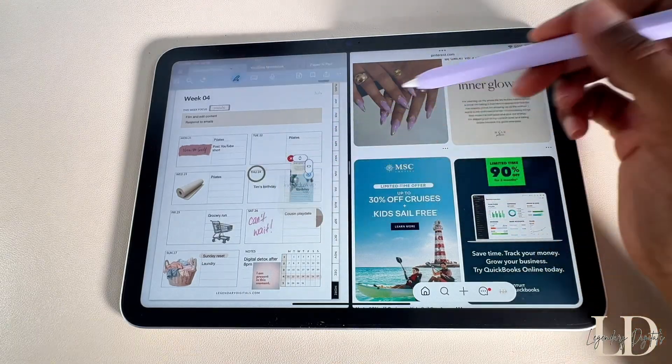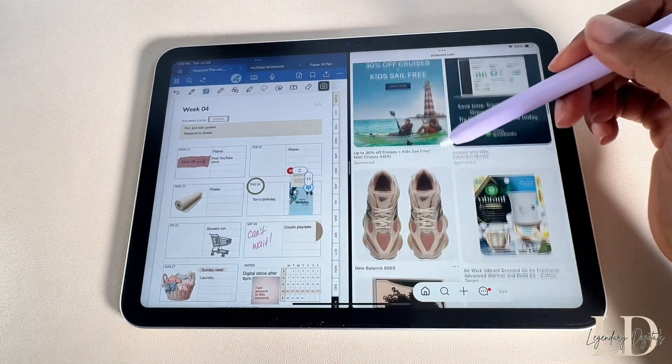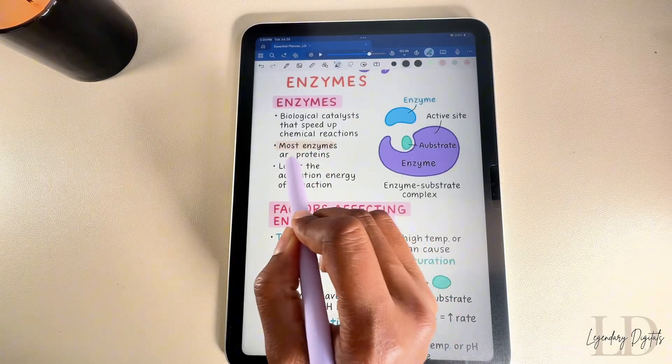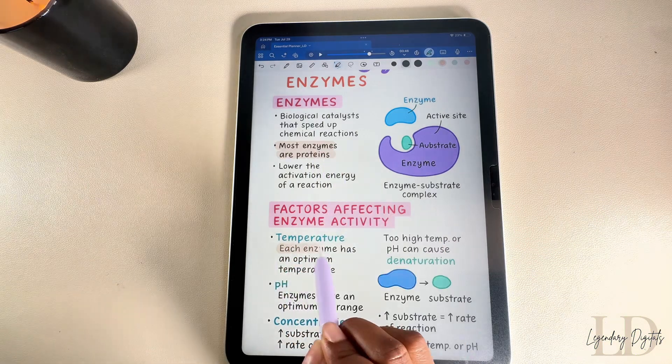My channel is all about digital planning. My planner is how I stay organized and keep my life together. I also have a few freebies — if you're trying to get into digital planning, check the description to grab yours.